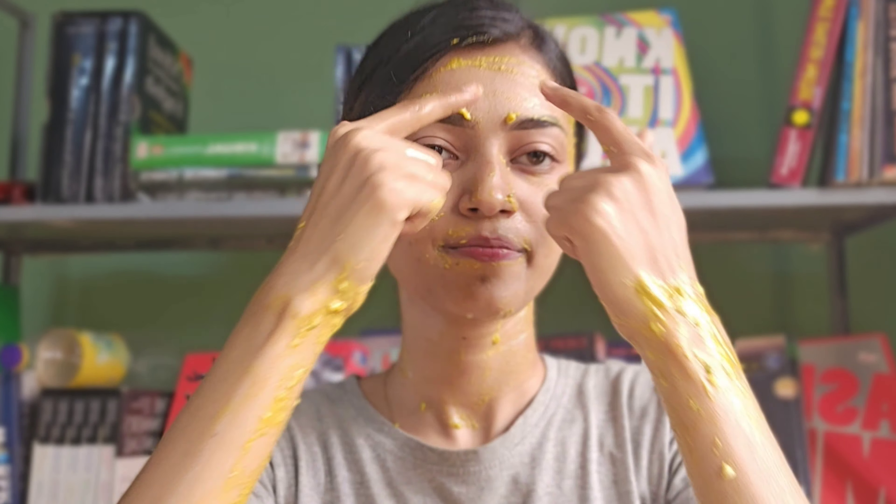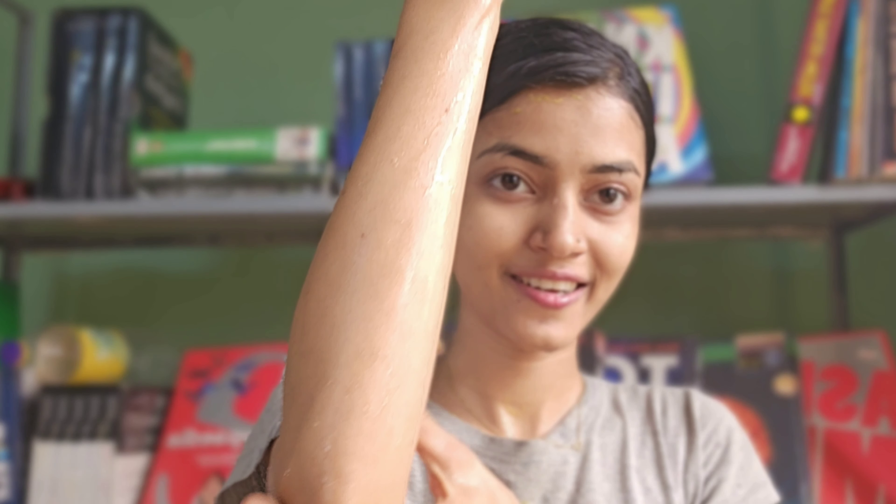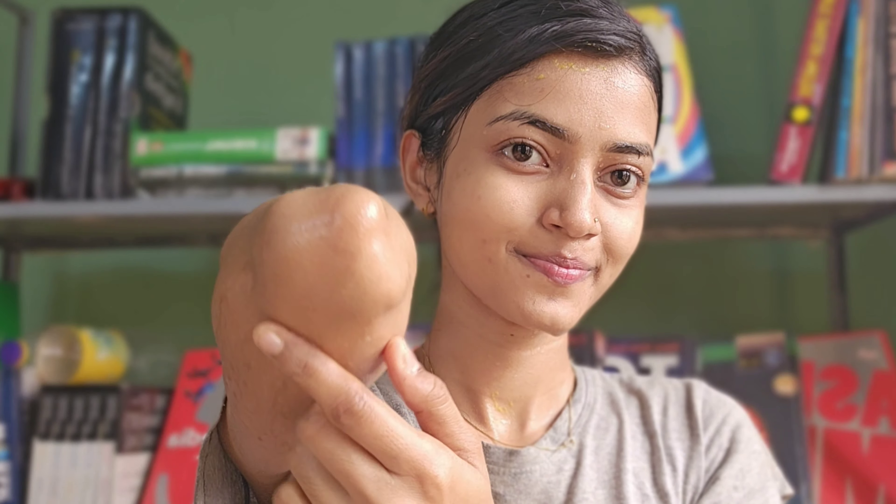I am going to wash my face completely. I am going to share the result of this — I am using this for the first time. Now I am going to apply it to the hair and skin. I am going to apply it to my face. Bye.